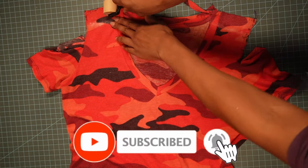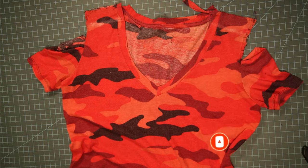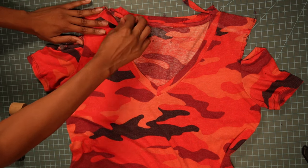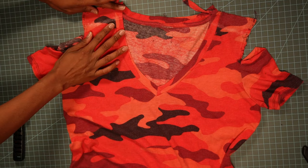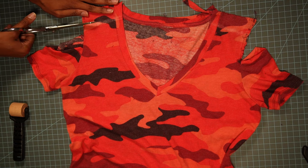Now we're ready to cut. I'm not going to try to make it too difficult — I'm just going to cut straight across that line that I drew earlier.